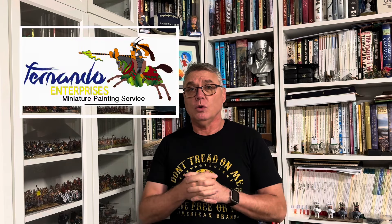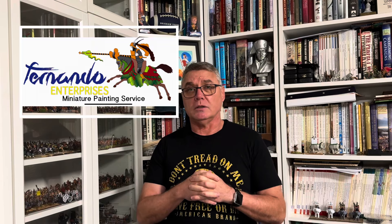The one I've been using for almost 20 years now is Fernando Enterprises. Fernando Enterprises has been around since about 1994, so 30 years now. If you're still operating a business 30 years into it, you must be doing something right. When considering a painting service, I would suggest reputation is the first thing you want to look at. The other things to consider are value for money, turnaround time, quality of the work, and how simple the whole process is. With that in mind, let's have a look at Fernando Enterprises.